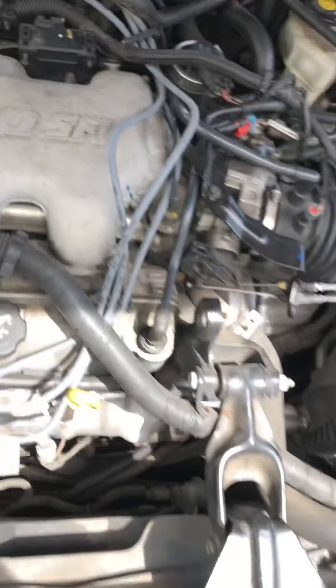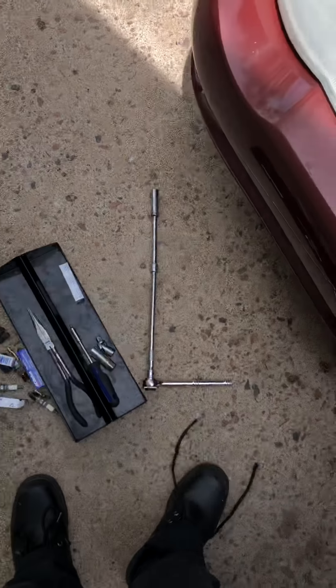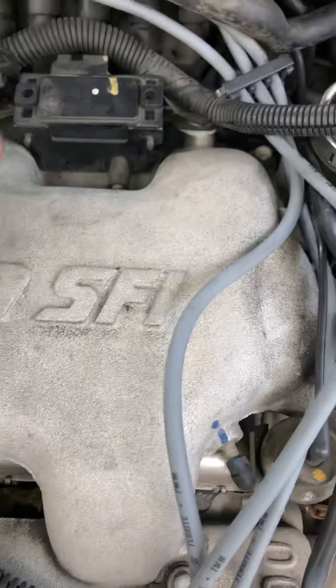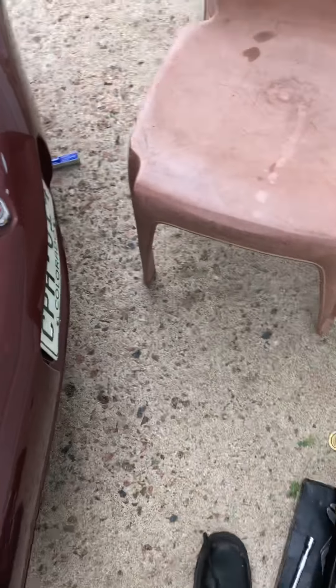You're definitely gonna need a swivel when you're working back there, because doing it from a straight shot is just not gonna work. So I'm gonna replace these three and get the new wires on there.